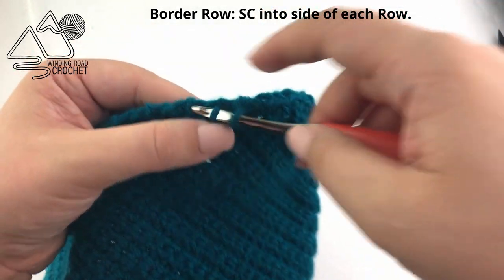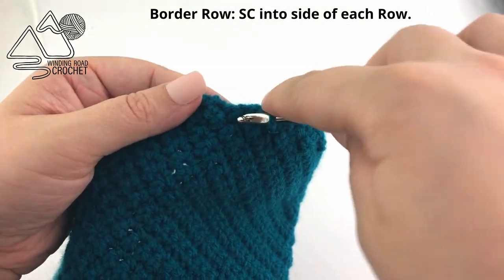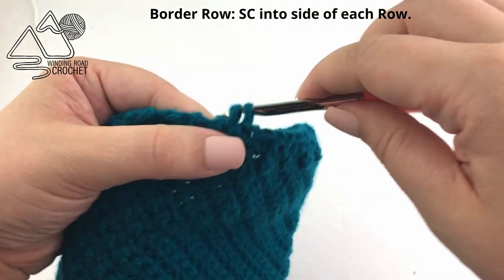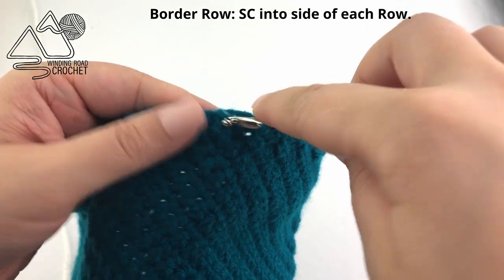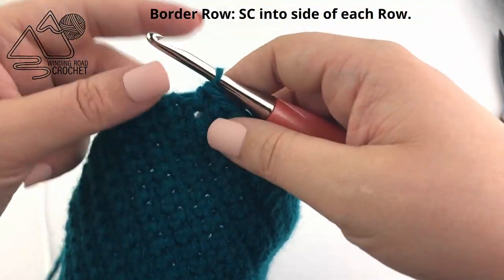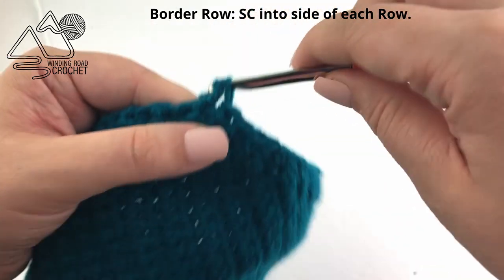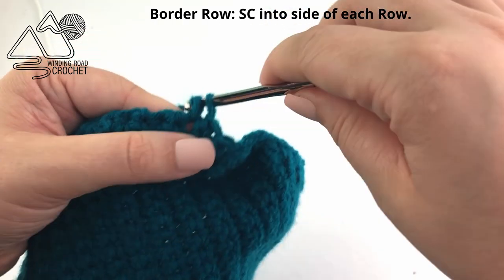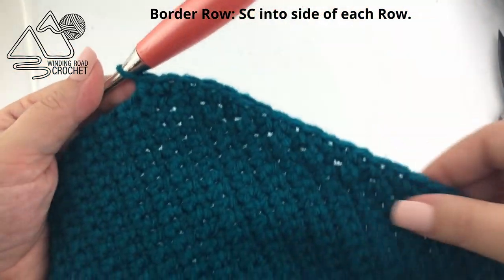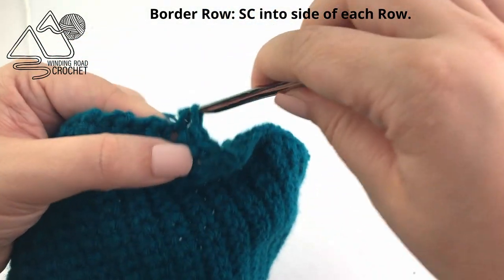When you get to the point where we started the decrease rows, we're just going to go around that — it's technically kind of like a corner but I'm not going to do anything special here. If you find your single crochets are causing everything to pull a little bit, just make sure you're working really loose single crochets because they're just there to give us a nice clean border. I'm not going to do anything special, I'm just going to continue single crocheting into the side of each row, keeping my single crochets relatively loose so they're not pulling on the fabric at all, creating a really nice clean edge.